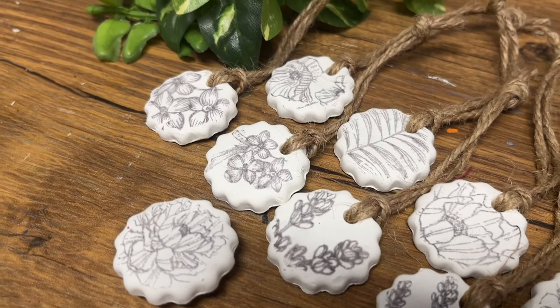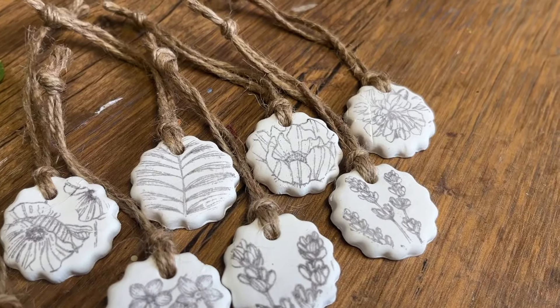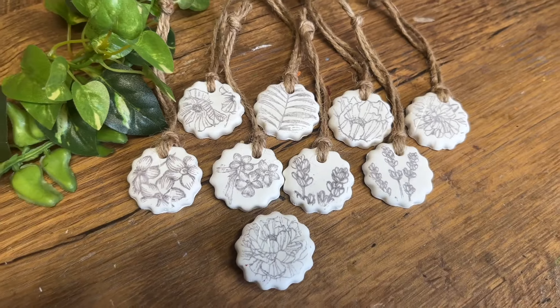I hope this video has been helpful in mastering the art of image transfer onto polymer clay. Thanks for watching, have a great day, and we'll see you in the next video!